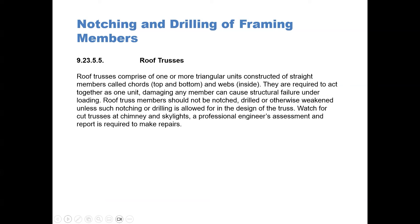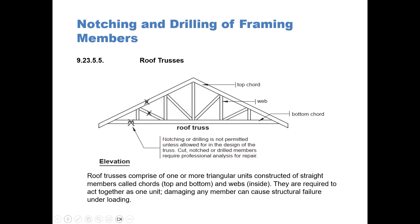Roof trusses. Roof trusses comprise one or more triangular units constructed of straight members called cords — top and bottom — and webs inside. They are required to act together as one unit, and damaging any member can cause structural failure. Roof truss members should not be notched, drilled, or otherwise weakened, unless such notching or drilling is allowed for in the design of the truss. Watch for cut trusses at chimneys and skylights. In our diagram you can see the top cord, the webs on the inside, and the bottom cord — notching is not permitted in any of these parts of the truss.